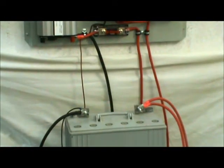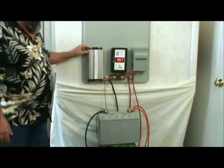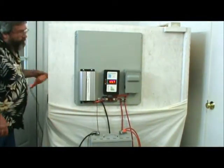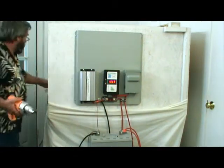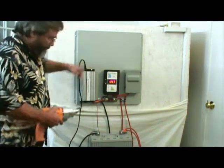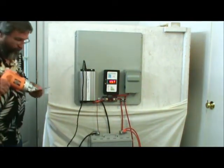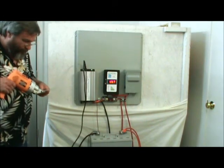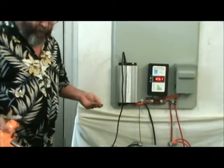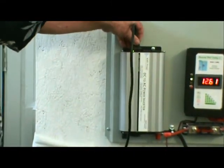It comes with a 1000-watt DC to AC inverter — and let's see if it works. There you go. Plenty of power, and plenty of options as far as inverters go.